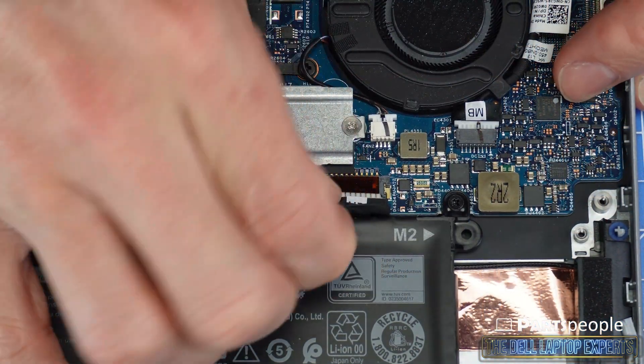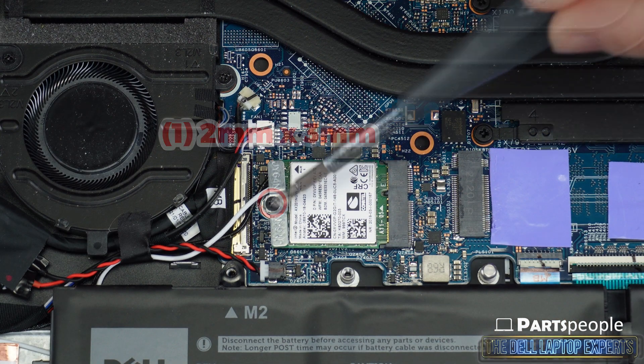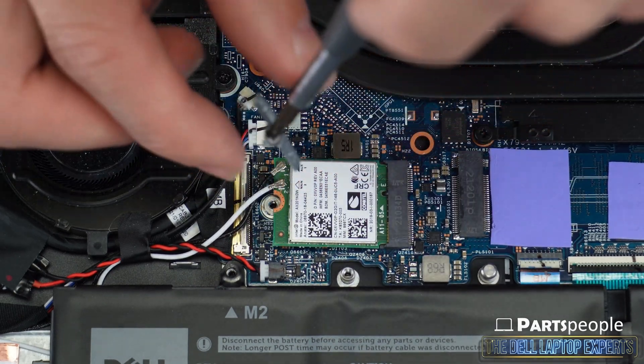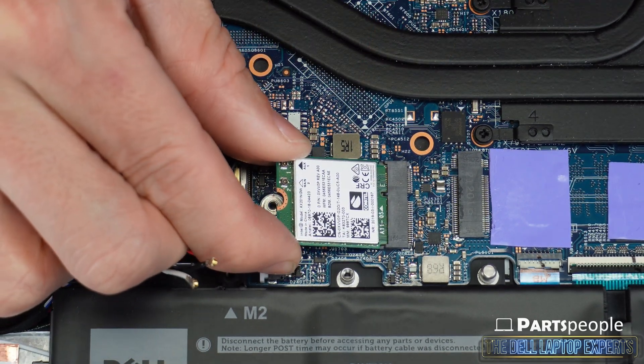Now disconnect the battery cable. Unscrew the bracket that covers the antenna cables and then disconnect them from the wireless card. Now slide out the Wi-Fi card.